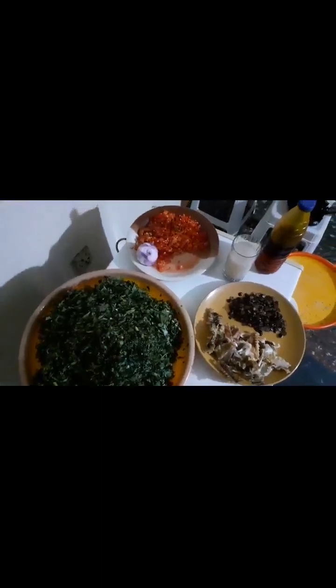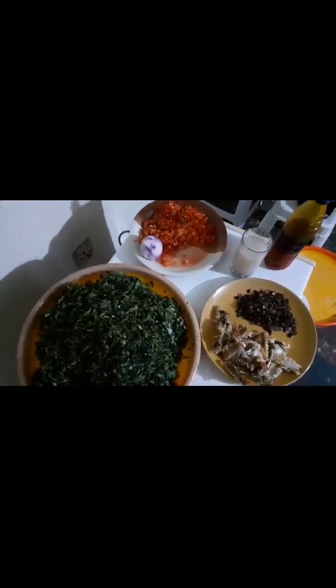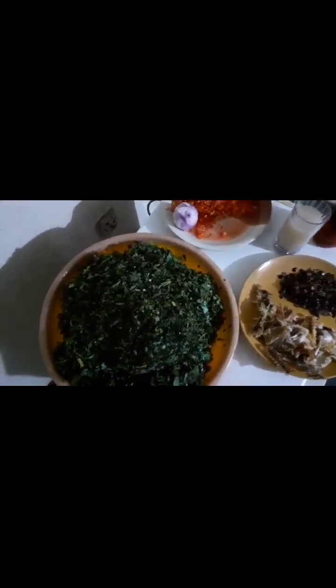Good evening ladies and gentlemen. I am Chef De La Rosa of De La Rosa Associates. I'm trying to prepare a vegetable soup and I want to do a quick recitation of all the ingredients required to make the recipe.